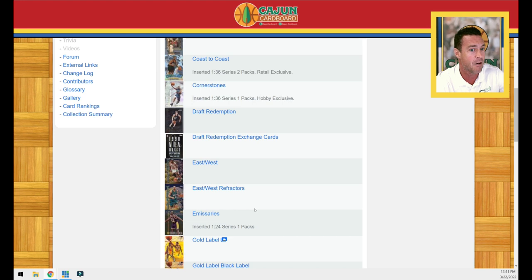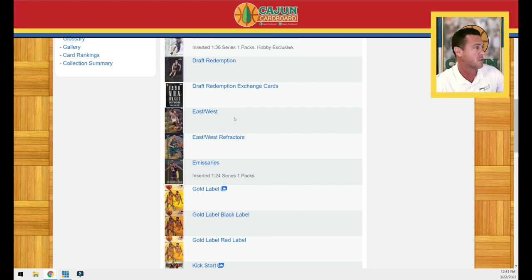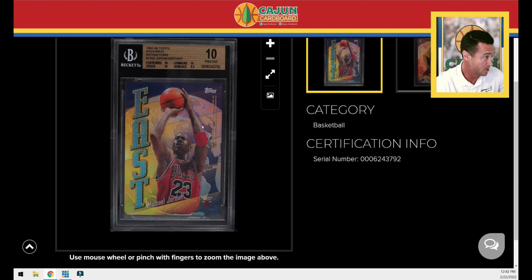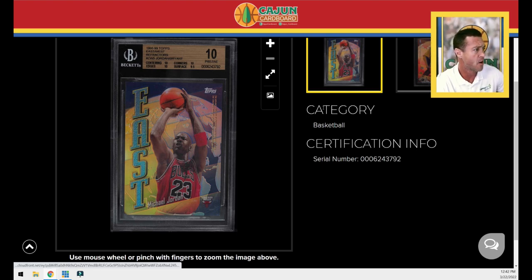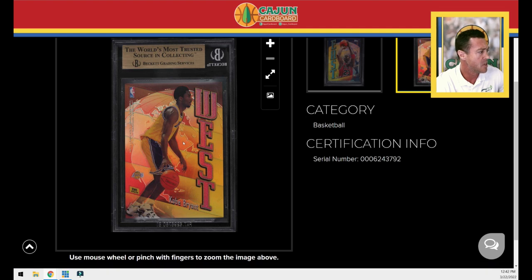The East-West refractor parallel insert set has 20 cards total. We're going to talk about Jordan today, and there is a pleasant surprise on the back of the Jordan card — it is Kobe Bryant. I own the card in BGS 10 condition, stored in my PWCC vault. This is the front of the card: Jordan shooting his jumper in his red Bulls number 23 uniform. The card number is on the Kobe side — it says EW5, which is the card number within the set.